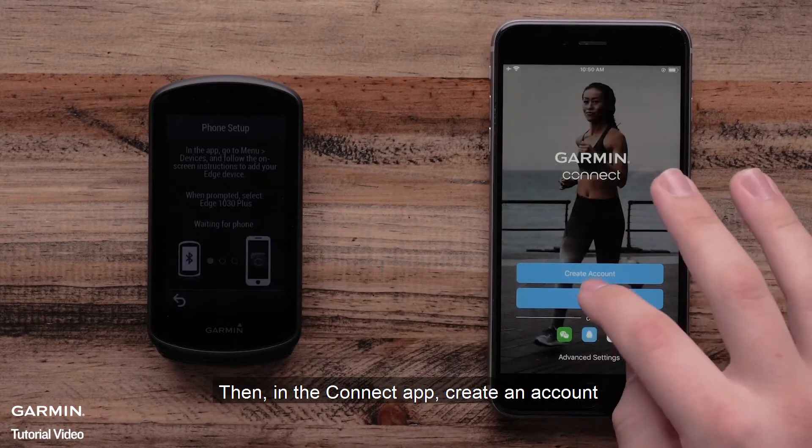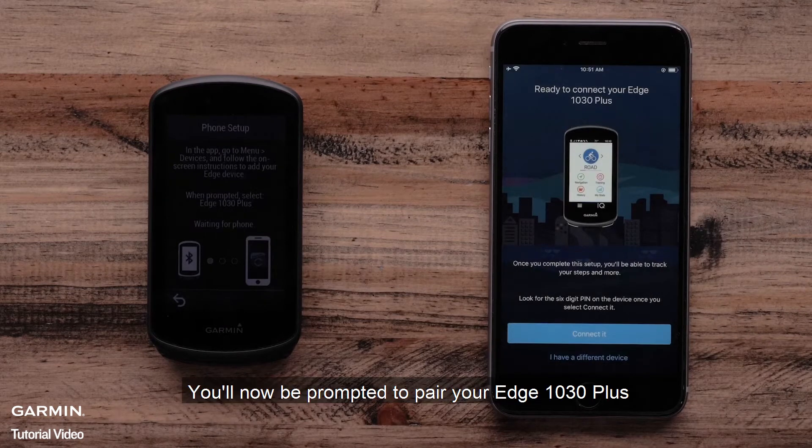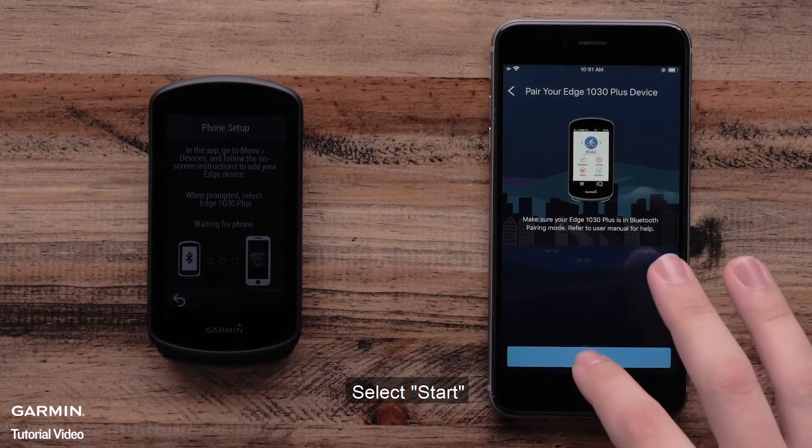Then, in the Garmin Connect app, create an account. You will now be prompted to pair your Edge 1030 Plus. Select Connected. Now the Garmin Connect app will show you the prompt to pair your Edge 1030 Plus. Select Start.